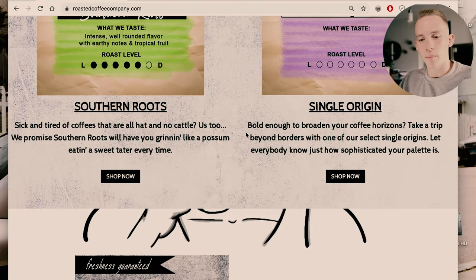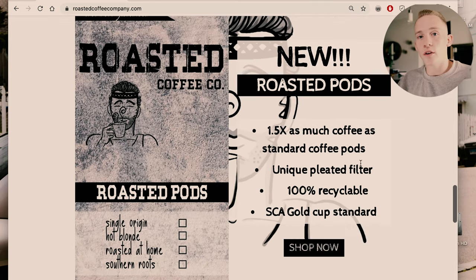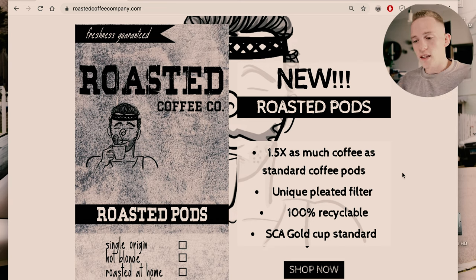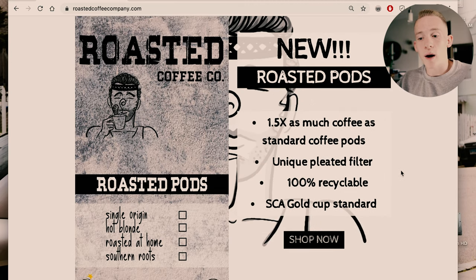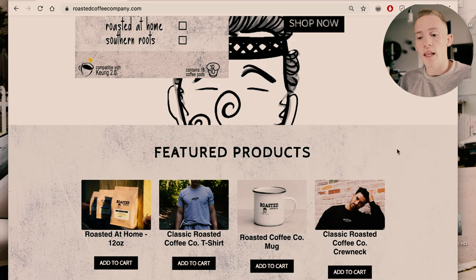For example, one says: 'Sick and tired of coffees that are all hat, no cattle? Us too. We promise Southern roots will have you grinning like a possum eating a sweet tater every time.' I mean, that's going to drive traffic. As you can see, the background is the coffee guy. We have our pods — our pods are underneath our coffee because we focus on the bags. We like to focus on the specialty. We want people buying whole bean, grinding their coffee at home. However, not a lot of people do that. Something like 90% of people have a Keurig, so we offer roasted pods. Right away we're putting bullet points of why our pods are different and why our pods are better than the competition. We have shop now buttons at the bottom and featured products so people can see we also have merchandise and mugs, but the focus is on the coffee, which is why all that comes first.